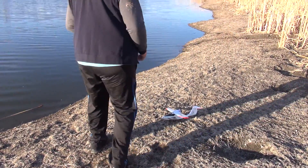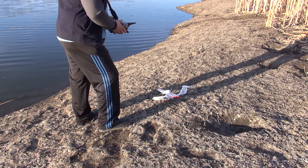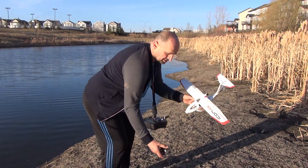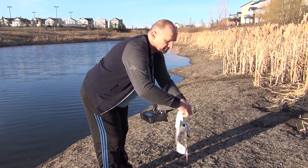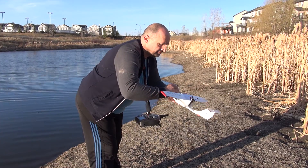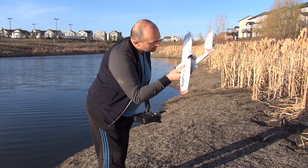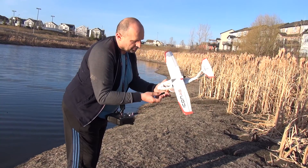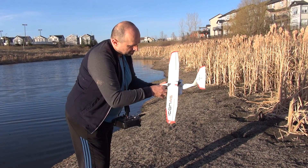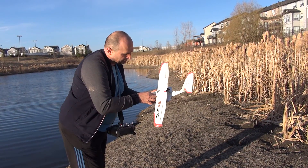Yep, everything's intact. But now we're gonna change the battery. Change this one for a bigger one. Electronics are dry, no water, no nothing. That's a 300, longer one, 300 milliamps. A little bit heavier, three grams heavier than the other one. Tight fit, but it can fit nicely.